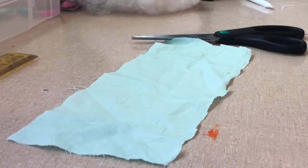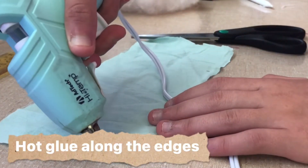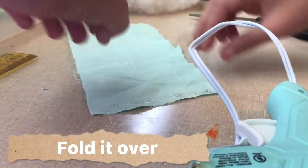Next, you can take your hot glue gun — or you can sew it too — and hot glue along the edges of the fabric, and then fold it over.